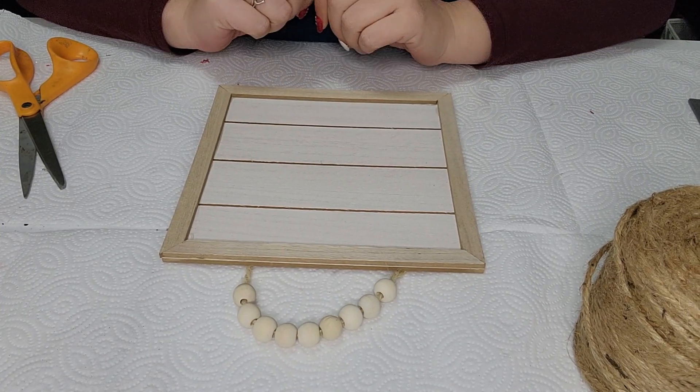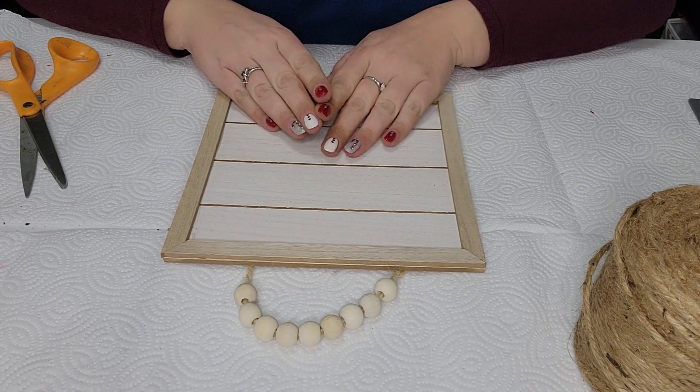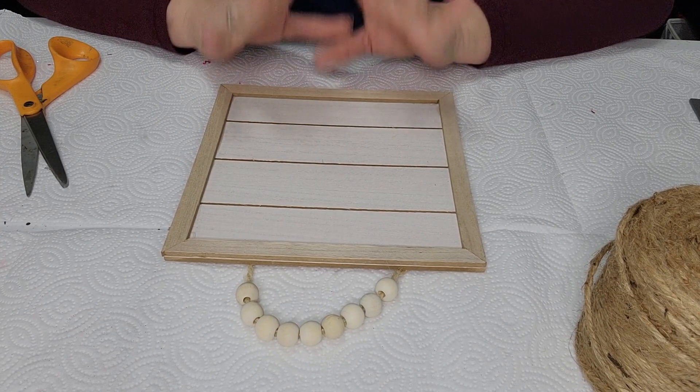Hi everyone, welcome back to my channel. It's Simply Jessica here today with two very easy, very cute Valentine's Day DIYs.